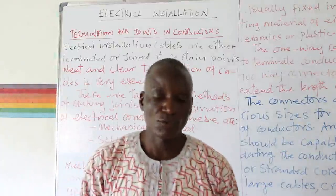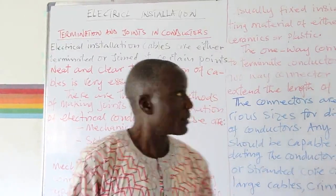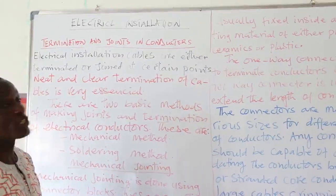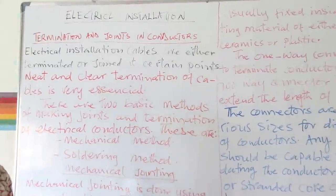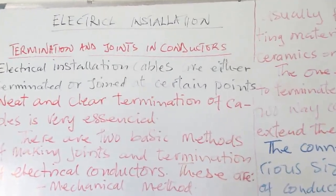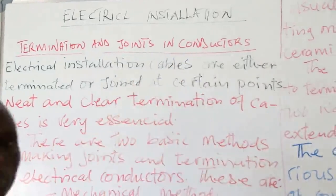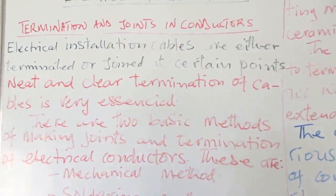Good day, electrical students. Welcome to this week's lesson period in electrical installation and maintenance work. Today, let us consider the topic: termination of joints in conductors.